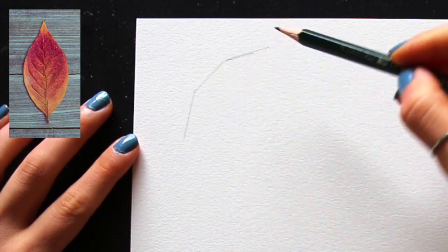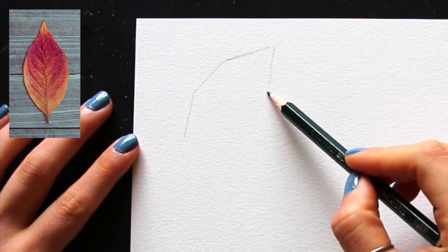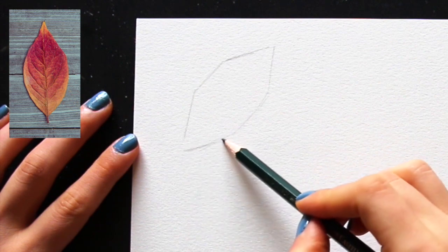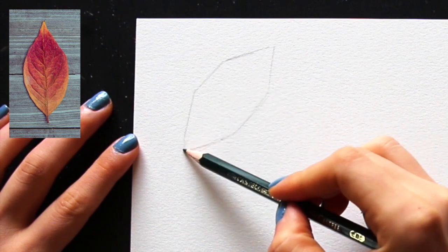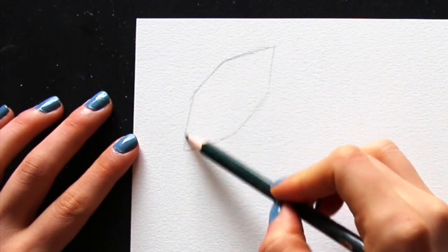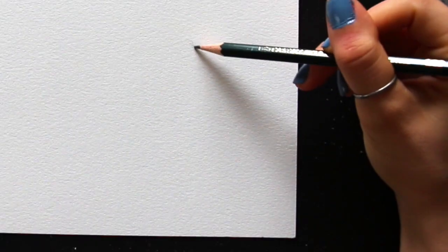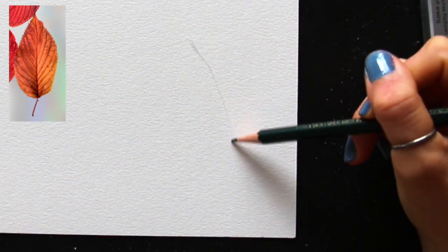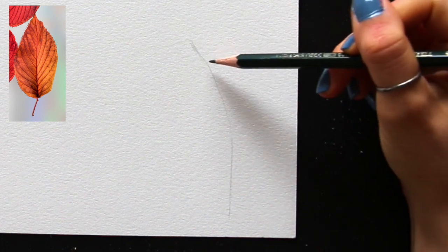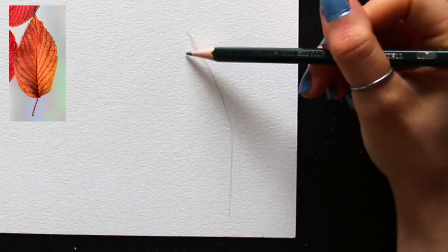I wasn't really trying to copy those references. I knew that as long as I was bringing in the main characteristics for that type of leaf — its overall shape, the length and direction of its veins — these leaves would look believable. I make sure to sketch nice and light because of a variety of different reasons. Number one, I don't want to scratch or damage my paper because I'm not going to be able to fix that. Number two, I want to be able to easily erase mistakes and refine my drawing if I need to.